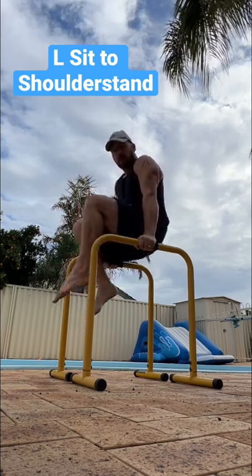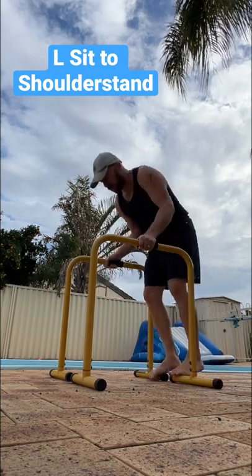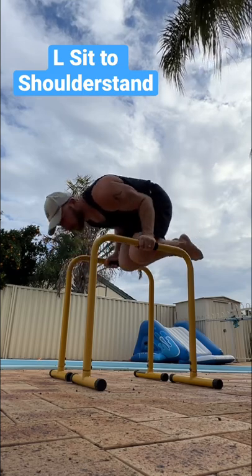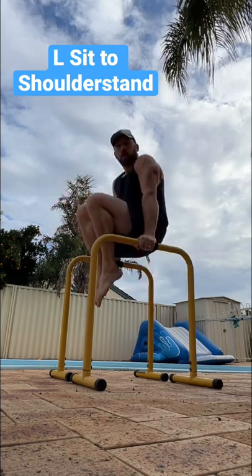Start in a nice tuck position. Probably the easiest for most people is to start in the shoulder stand. So tight tuck position, rotate — hips come down, shoulders come up, all the way through to your tuck position.